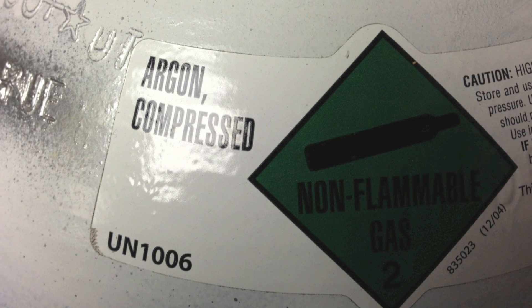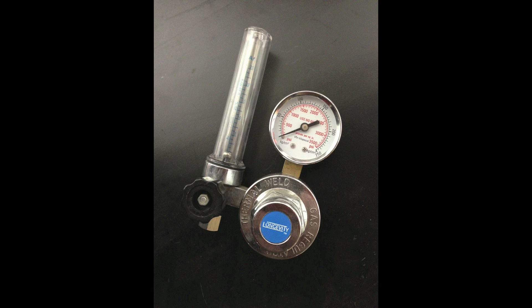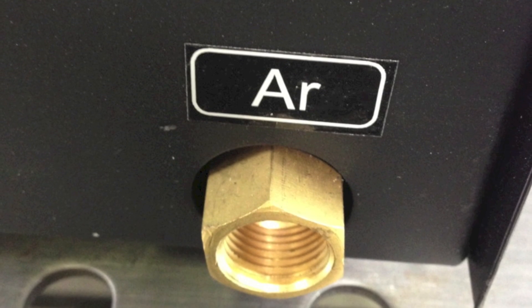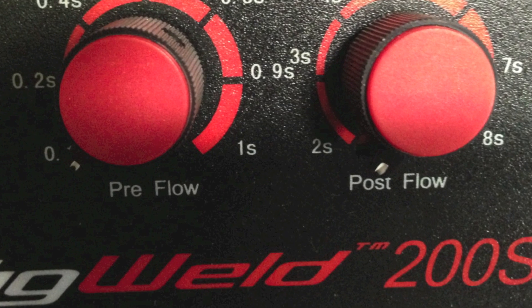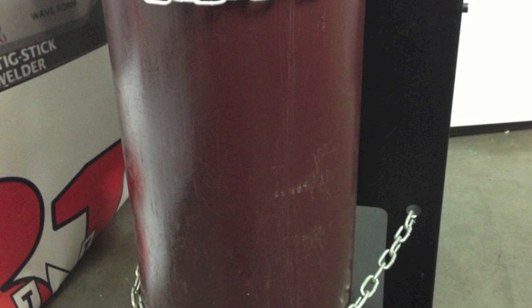Here are the markings on a typical argon bottle and here's the safety cap that belongs on top. Here's one style of regulator flow meter, and there's also another type that has a ball that floats up and down in the cylinder. We'll need a hose to go from the bottle to the machine, and here's what the typical connection looks like on the back of the machine. If we want to save some gas, we should check our flow settings on the front. Making sure the bottle is secured and chained is a must.